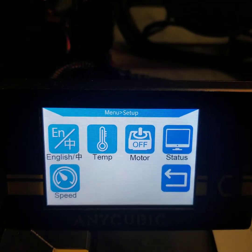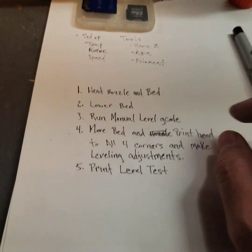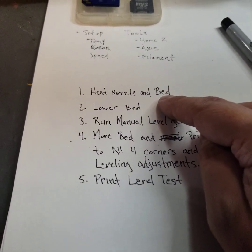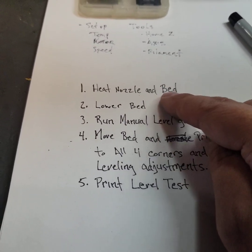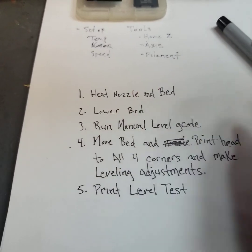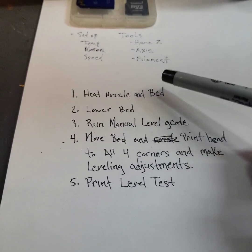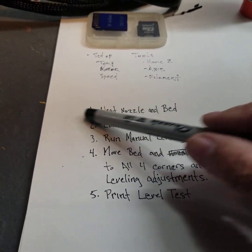Actually, I need to backtrack - one thing you want to do first is heat up your nozzle and your bed. Preferably use the printing temperature that you actually print at. Mine is set for 215 degrees for my nozzle and 65 degrees for my bed.